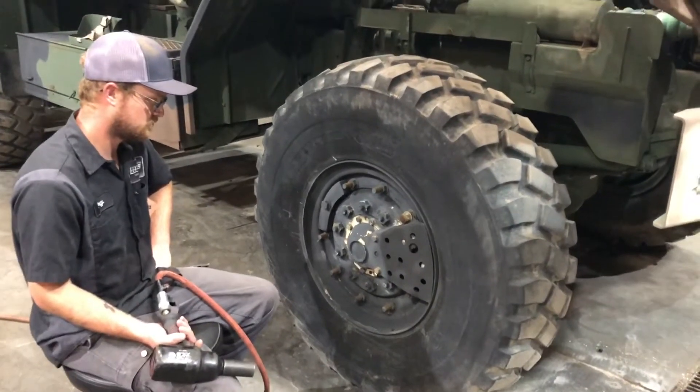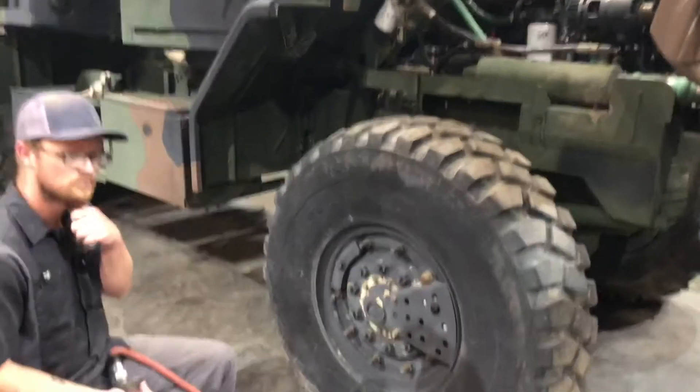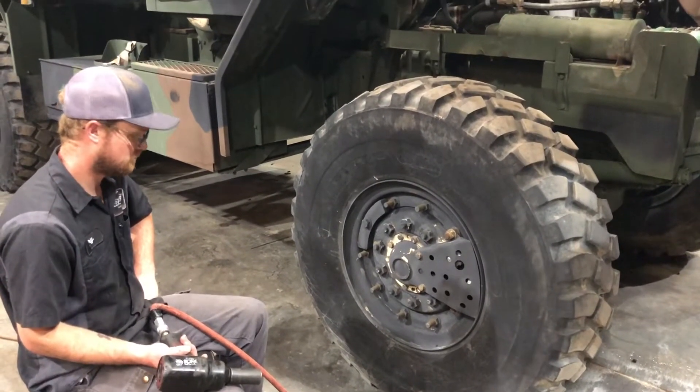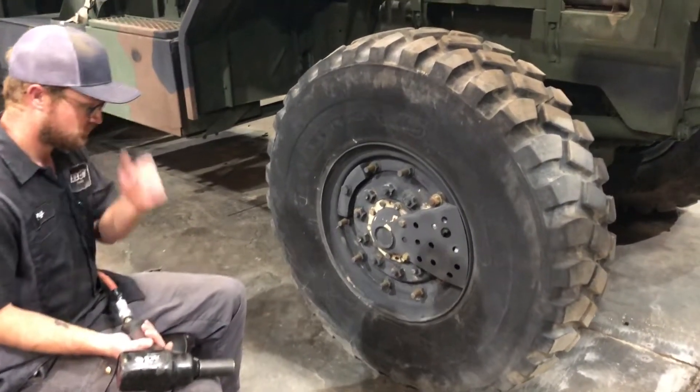Today we are going to show you how to disconnect or plug off the central tire inflation system on an M9 2382. Tori here is going to show us how to do that.